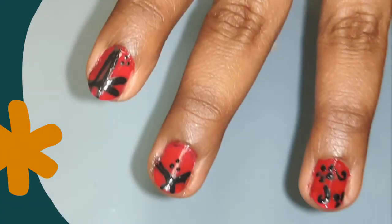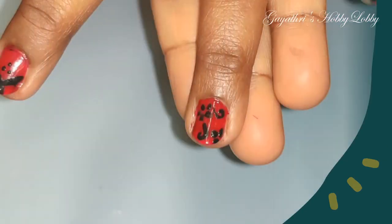Hello friends! Welcome to Gayathri Sabi Lobby! I am going to show you the nail art. That is why we are using the eyeliner. Let's start with this eyeliner.